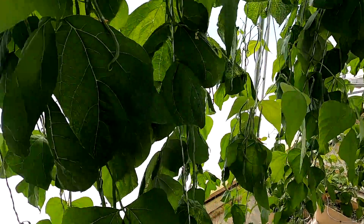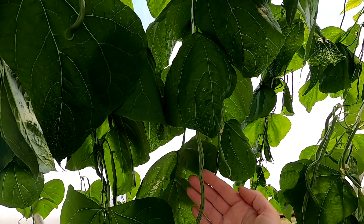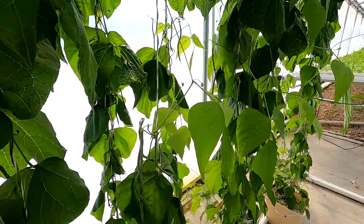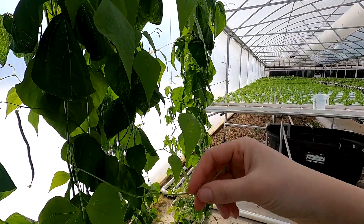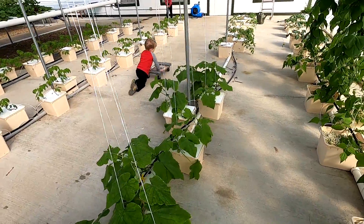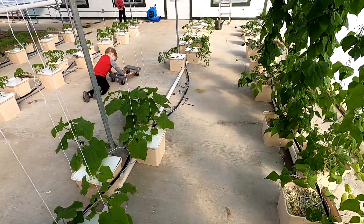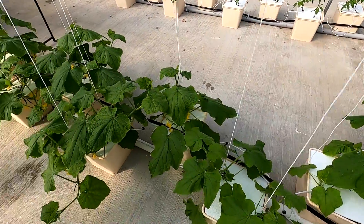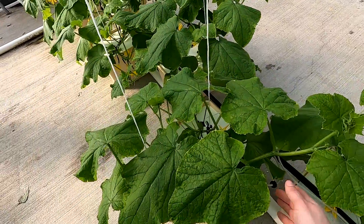We finally have some beans — just need a day or so to fatten up and then they'll be ready to harvest. A lot of little sucker shoots coming off too. The bucket system looks good. Pretty much the same thing when checking on them — make sure all the plants look happy. These are the cucumbers and they are ready for another clip.